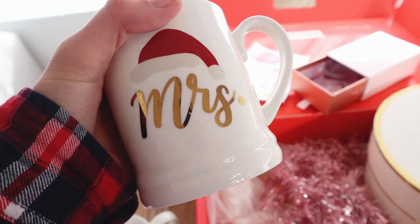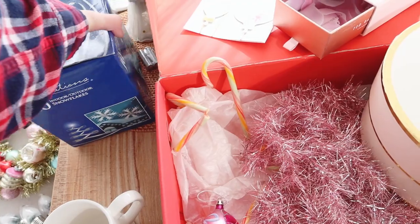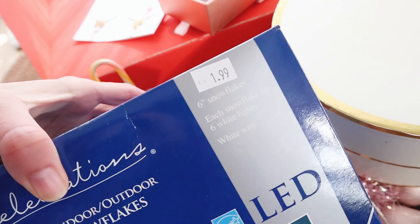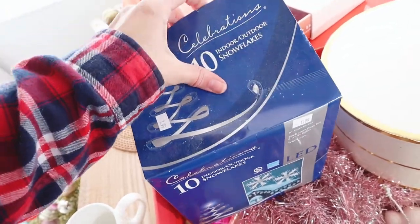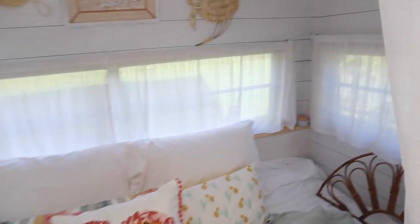I have these really cute Mr. and Mrs. mugs that I think will look sweet on the table here. I'm going to hang up some lights I got for $1.99, but half off so only $0.99 — and I got four boxes. I'm going to hang some outside the camper, but I also think it'd be really cute to put them back here in the bedroom area, just going across this back window.